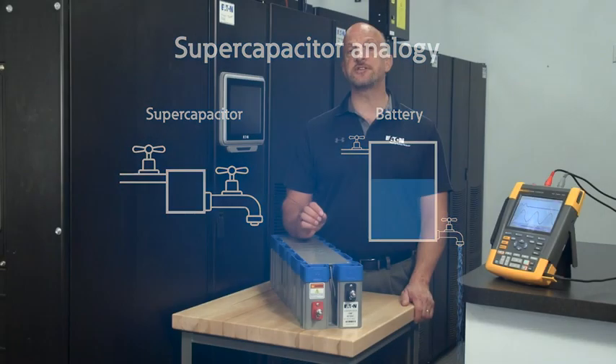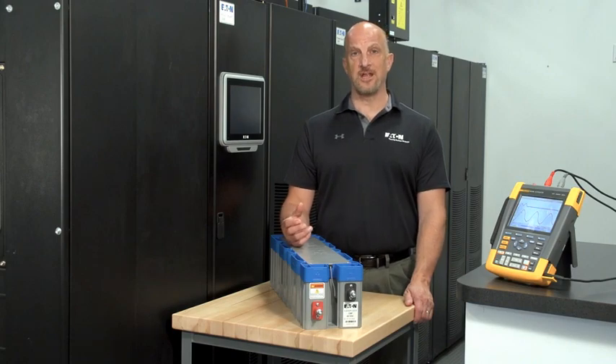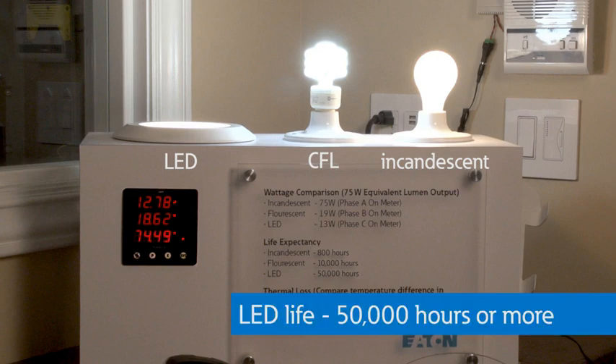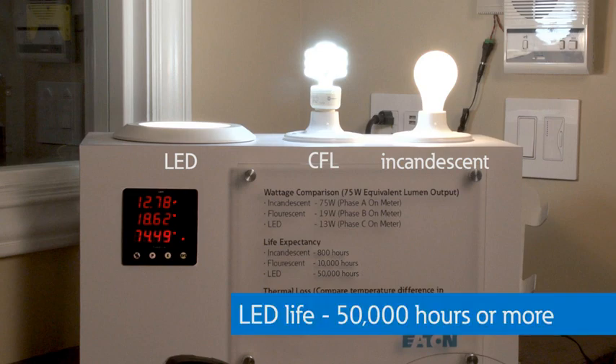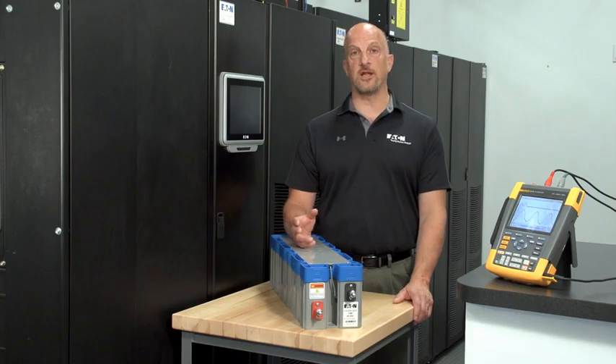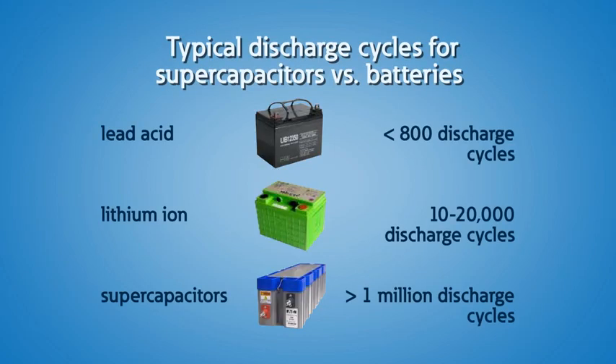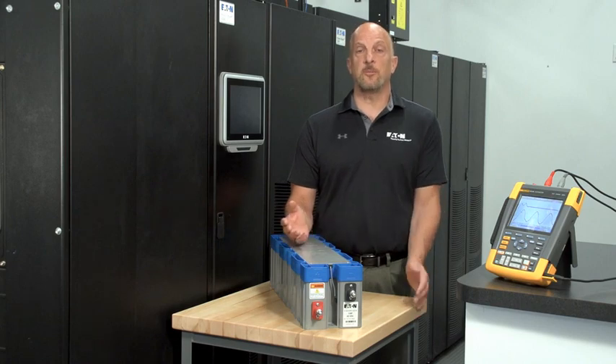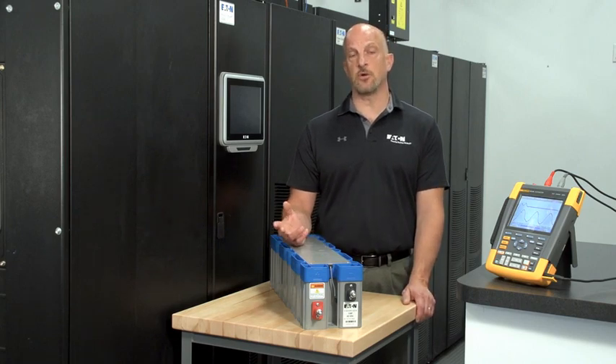In many ways, changing from standard batteries to super capacitors is just like changing your incandescent lights to LED lights. With lights you go from 800 hours to 50,000 hours or more. With super caps, you get a long maintenance-free life as you go from 500 deep discharges with batteries to more than 1 million with super capacitors. In addition, you don't need to manage super capacitors like batteries, so a BMS or battery management system is not required.